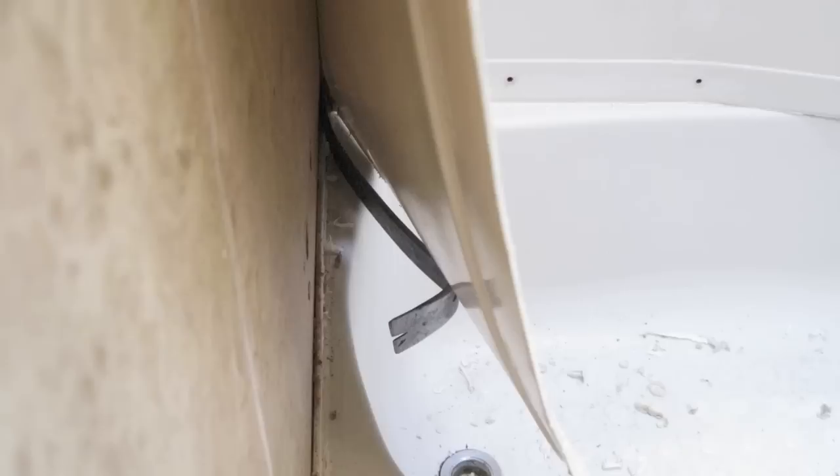Another reason to do the surround at the same time: this adhesive at the bottom makes it very difficult to get out all in one piece, but I was successful in doing so, so I'm sure you can too. I got most of the excess tape and caulk off of the surround and the wall, so it's time to reset the tub and replace the surround and the plumbing.